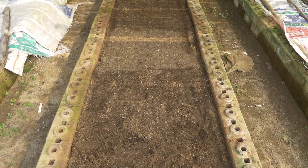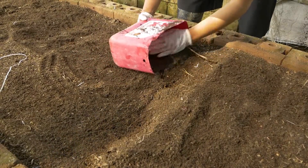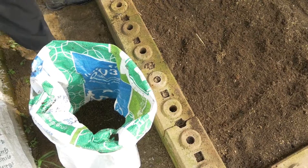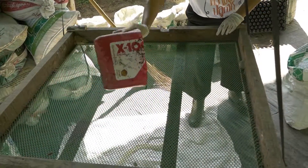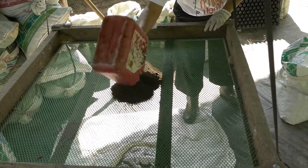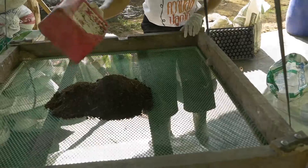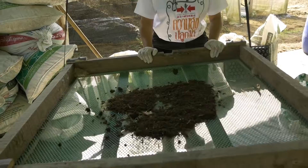Vermicast is ready to harvest after one month. Start harvesting from the top of the bed. Sieve the harvested vermicasts to separate the earthworms and undecomposed materials included during harvesting.